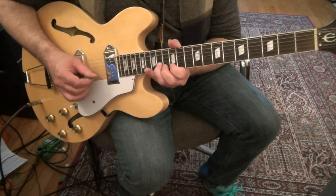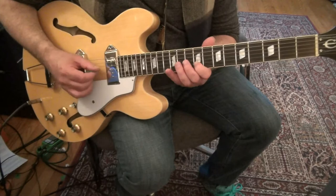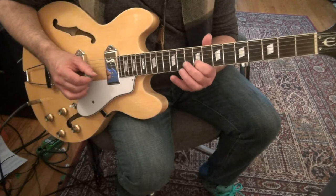Change fingers here to the 3rd finger. Quarter bend. Then: 8, 6, 8, 10, 9 — then 9, 10, 11, 11.